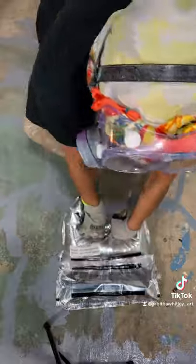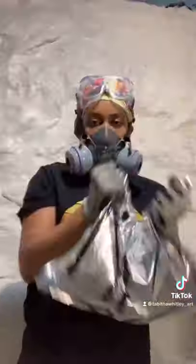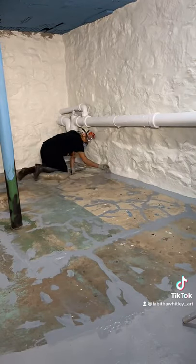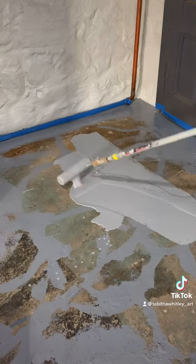You're just gonna roll part A into part B using the pouch they provide and then shimmy and mix that for two to three minutes. I start by brushing the edge work first and then I pour and roll the epoxy.